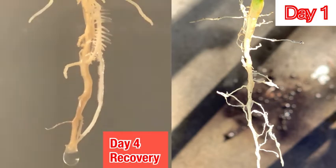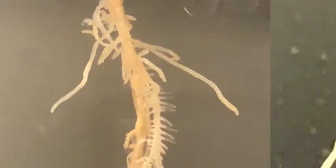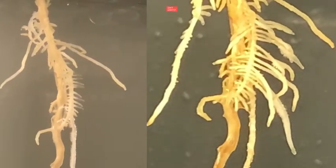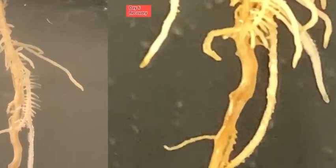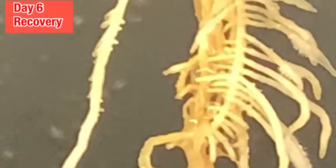A major difference between HPA and air atomizing aeroponics is the amount of oxygen delivered to the root zone. With every feed cycle, air atomizing aeroponics injects the root chamber with fresh oxygen. As each day passed, there was significant improvement. The new root growth was undeniable.